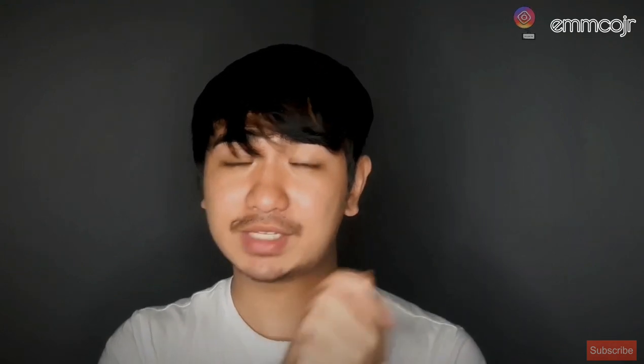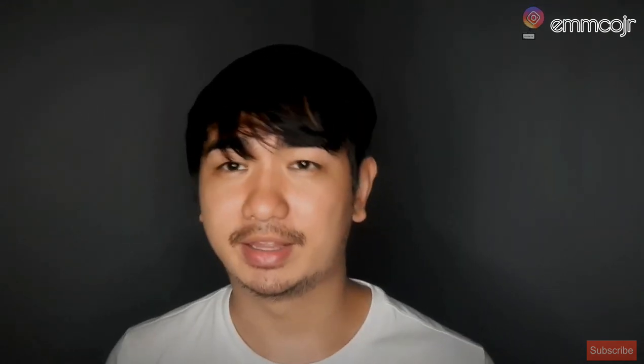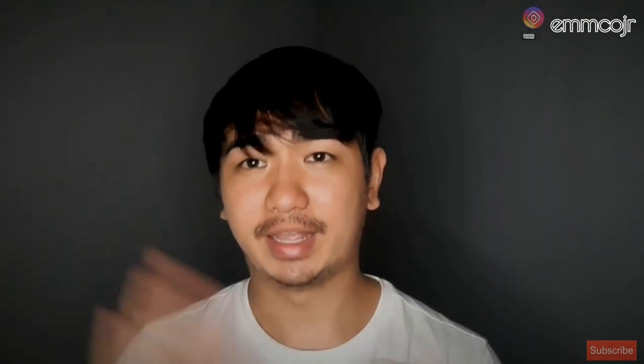If you think I forgot something, please comment down below. If you have questions about this topic, same thing. Don't forget to like, share, and subscribe. Bye!